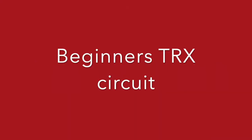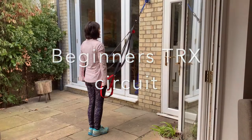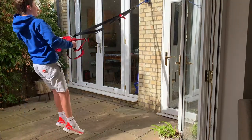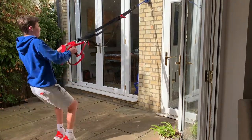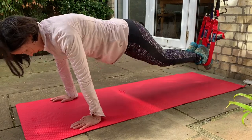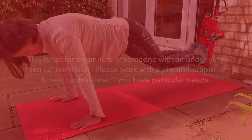Using a suspension strap to do total resistance exercise is a fun way to work out at home and has lots of crossovers to Pilates, but it isn't an exercise for people who haven't already built up some core and are used to working out.